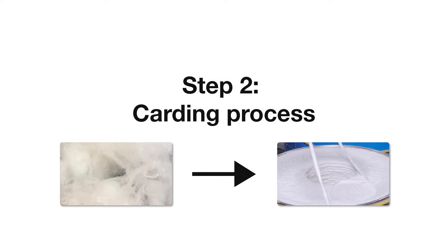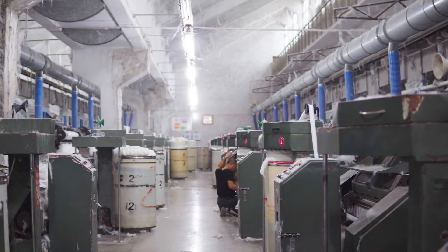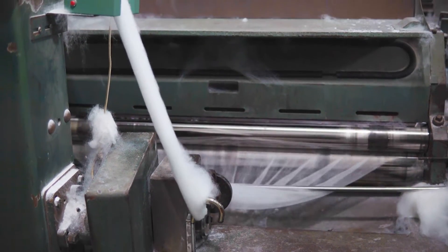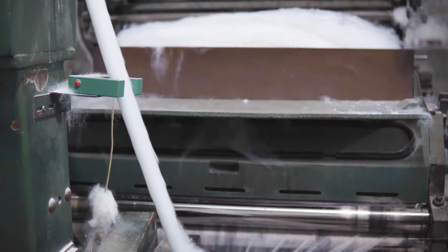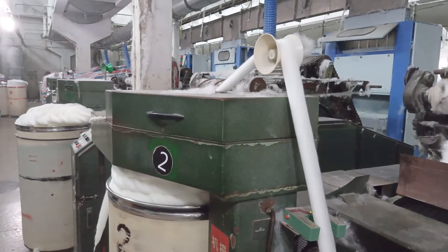Step 2: Carding process. After the opening and cleaning process, the fibers will be loose and contain from 40% to 50% impurities. The carding process can mix the fibers evenly and bundle them into single fibers that are parallel to normal, while also removing impurities with strong adhesion.